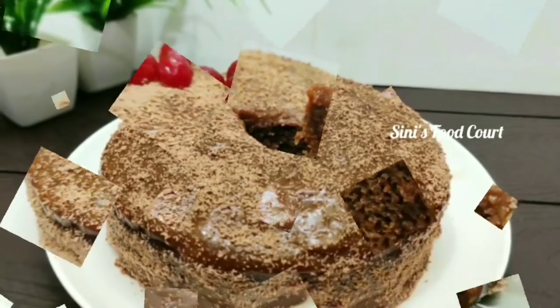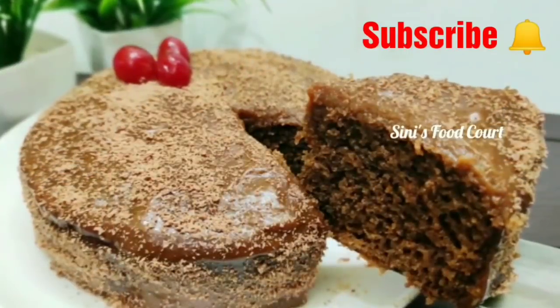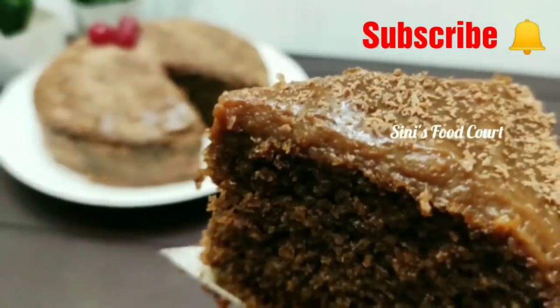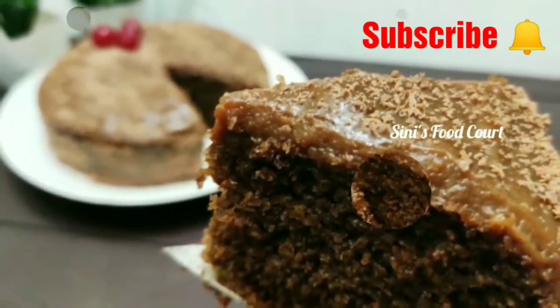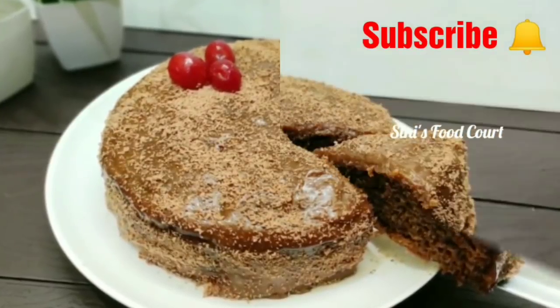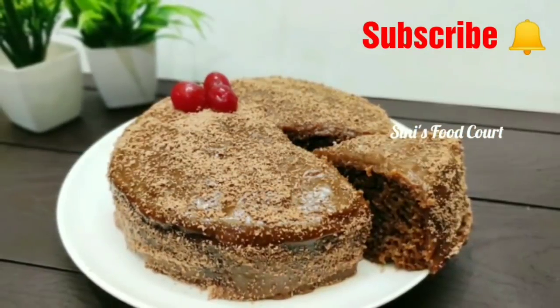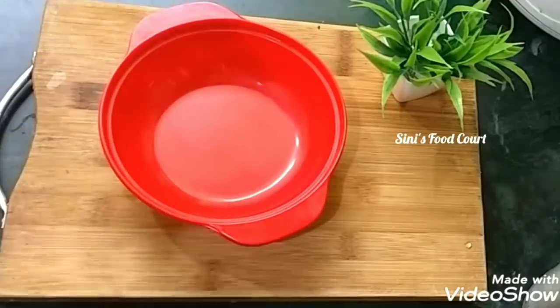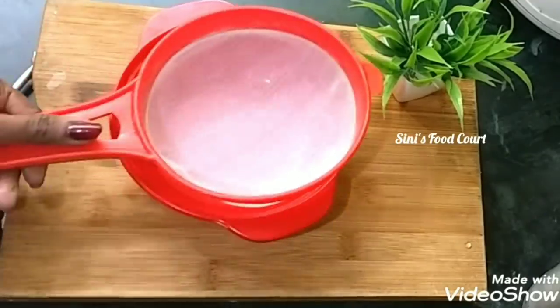If you want to make a cake, add a bit of whipping cream. I will make a cake in the oven. For the sake of this cake, I will start with the recipe for the dry ingredients.